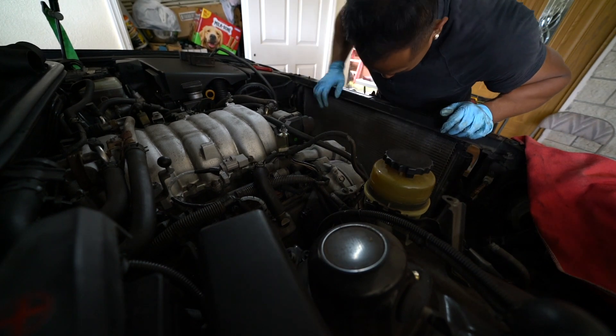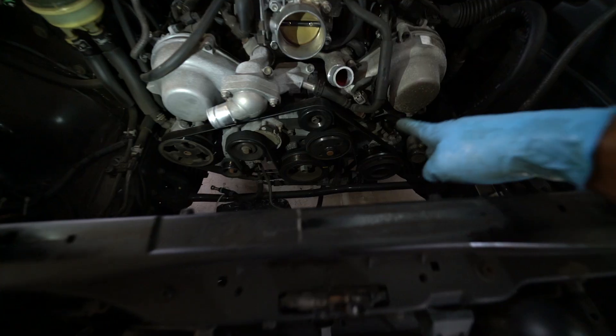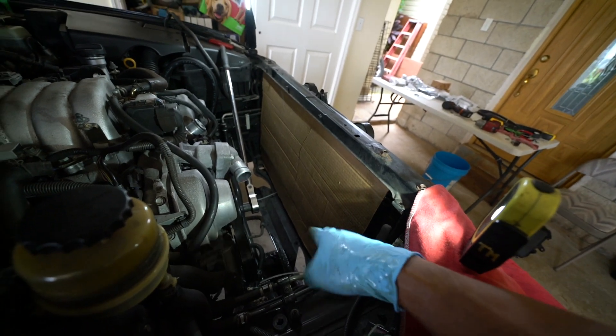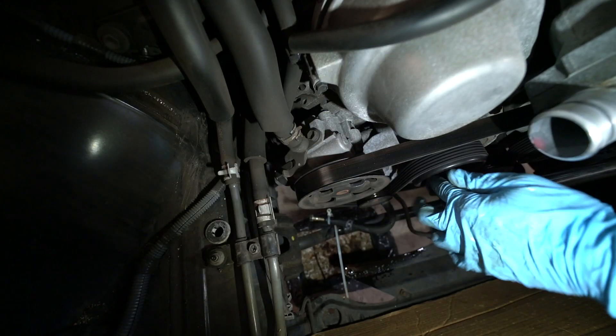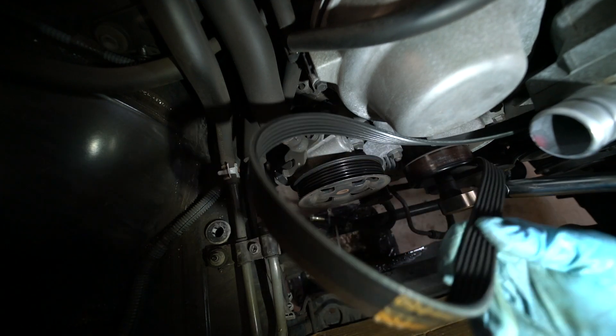I think I need to make a cardboard box to put over this so I don't mess up the condenser. Next thing: take out the drive belt — got the cardboard protector cut out. Automatic tensioner for the serpentine belt right here, 14mm to release the tension, then take out the belt.